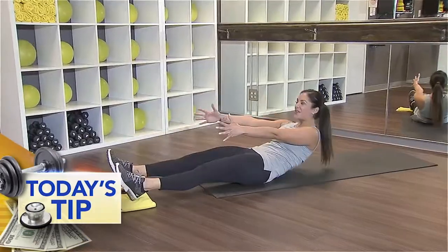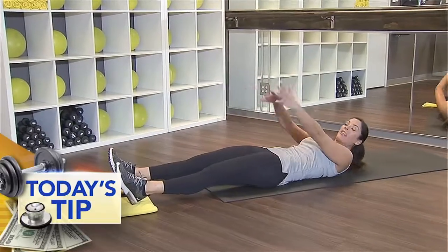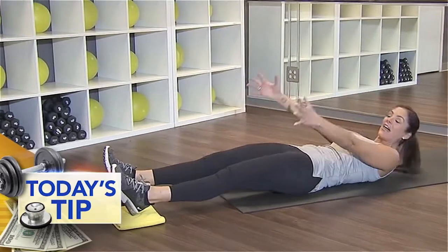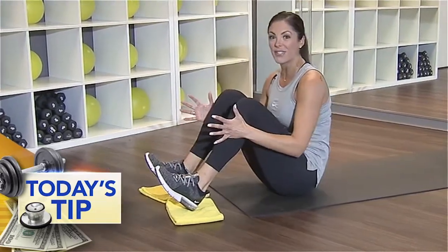Here we go — roll it down, extend those legs. Pull the belly in, pull the knees in together. You're bringing the chest and the knees together. Crunch it up as you pull those knees in.